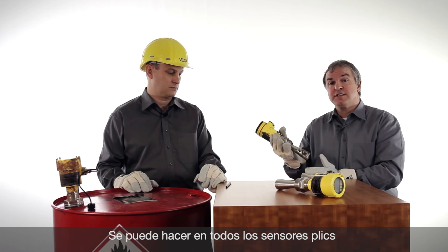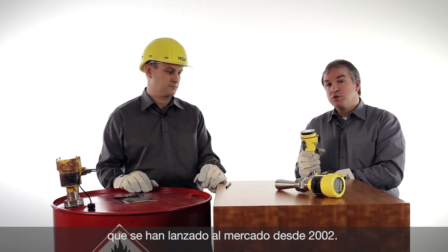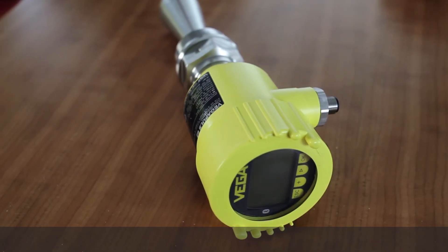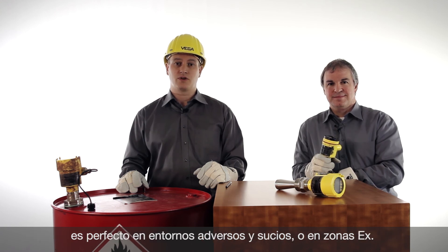And this is not only for that sensor. It is possible for all sensors installed since 2002. The new Blixcom — on-site adjustment with magnetic pen. Perfect for rough and dirty conditions or in hazardous areas.